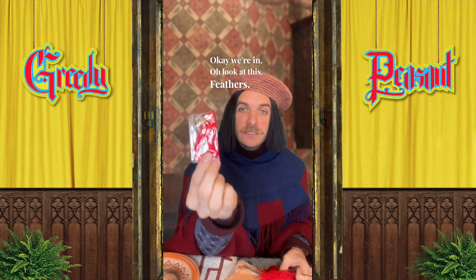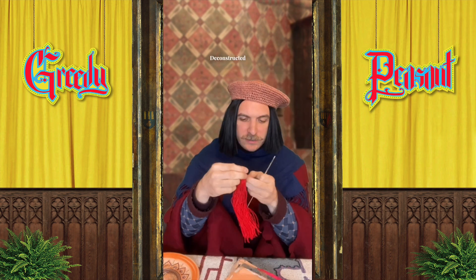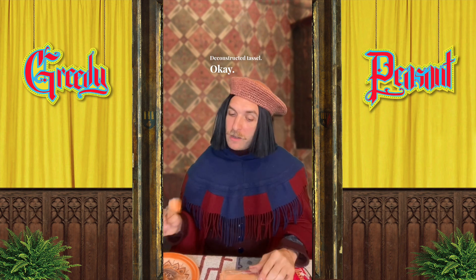You know, in my day, we had to use... now it's on. Which one do we start with? We have to do both. Oh, look at this — feathers! I was wondering if the feathers were in there. Deconstructed tassel. Okay.